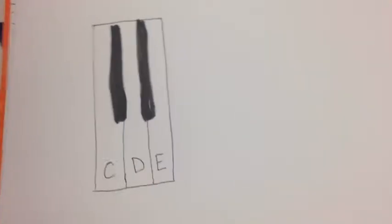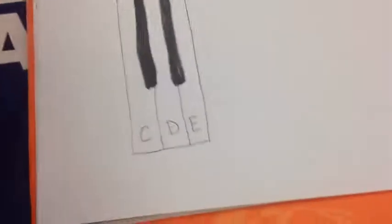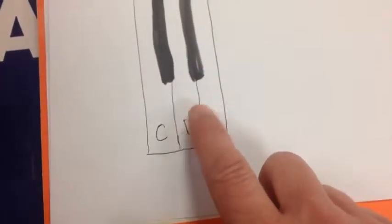If you want to, you can screenshot it and print it off or what have you. But basically you're going to need two notes: the D and the E.